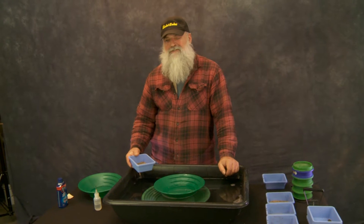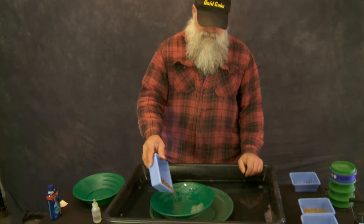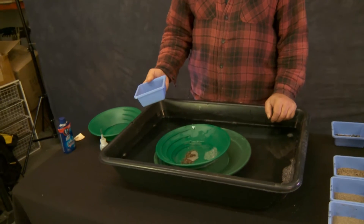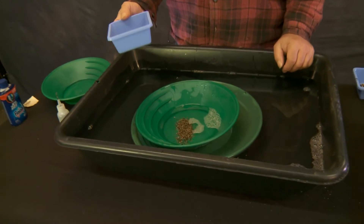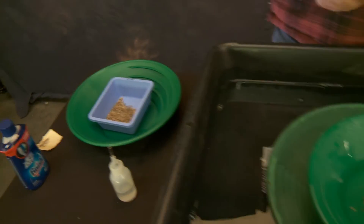We're going to get into the fun stuff now — the 8-to-16 size. I know there's some pretty good gold in that size because when I was sampling out at the river I saw a lot of that stuff. We're going to take just enough — just enough to mess with. We don't care about having all of it in there at once.